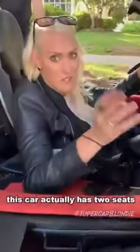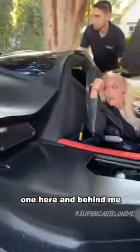It looks like a single-seater, but this car actually has two seats — one here, one behind.